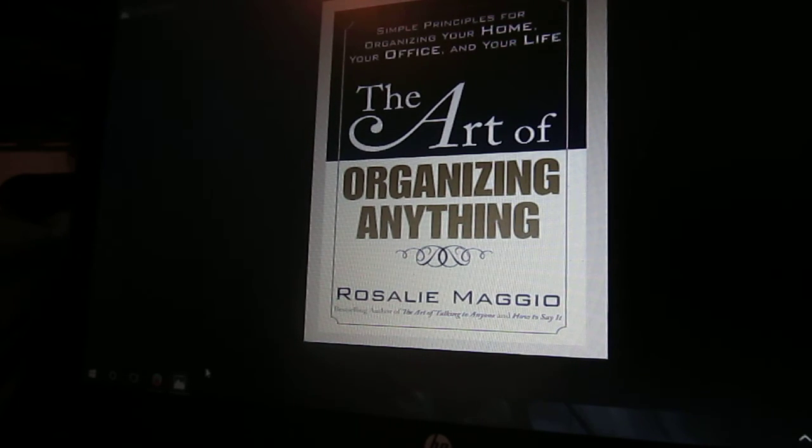Again, this is The Art of Organizing Anything by Rosalie Maggio. You can probably get it on Amazon. I think they might have a Kindle edition, I'm not sure. Your local library. You can also get it as an e-book, like I did. So in essence, this is a good book — some people might like it, some people might not. It just depends.